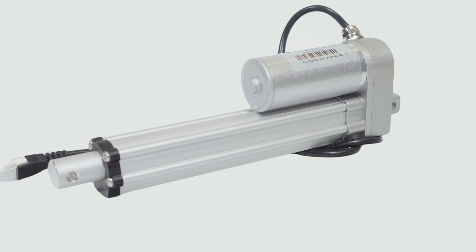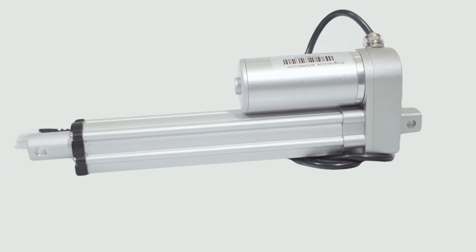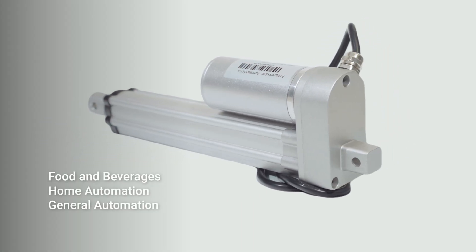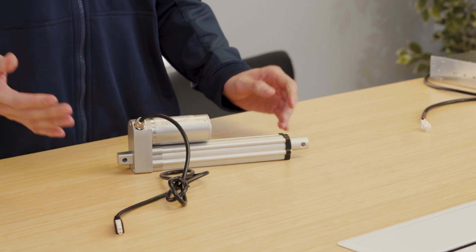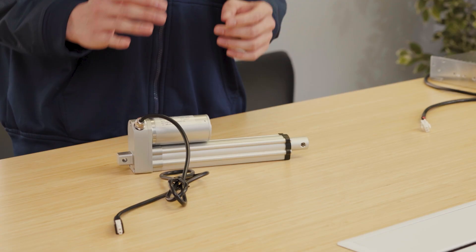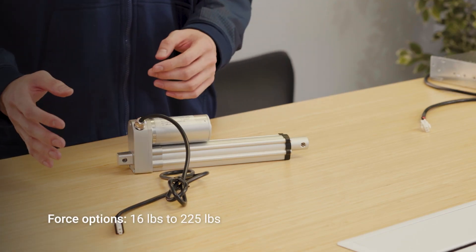There is a wide range of applications for these actuators, such as food and beverages, home automation, general automation, and medical industries. The off-the-shelf options are available with ratings that can handle a dynamic and static force ranging from 16 pounds to 225 pounds.